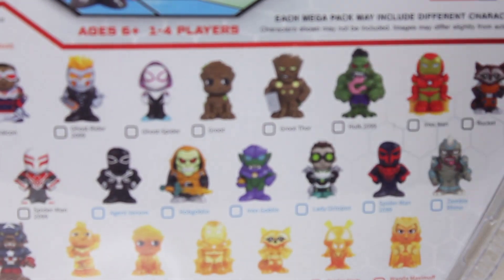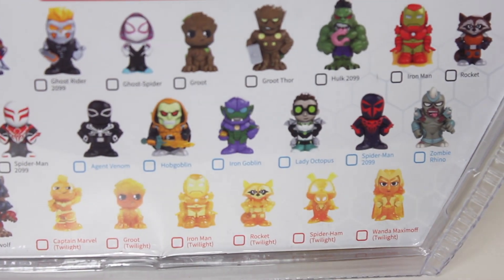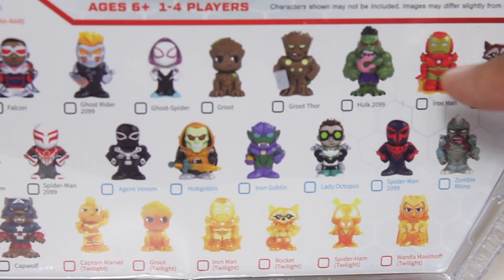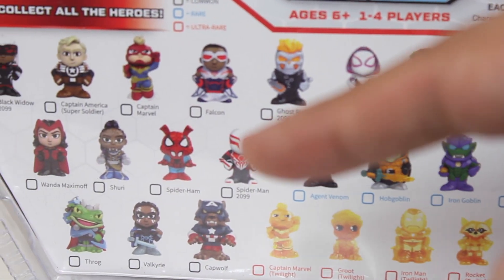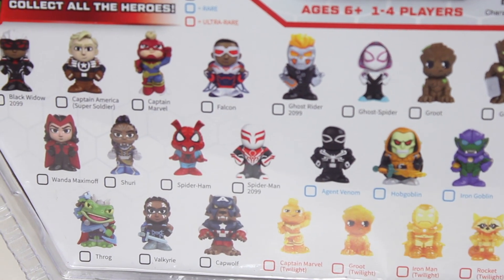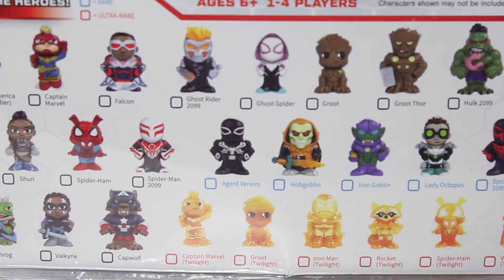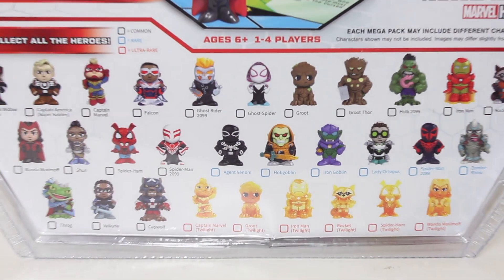You've already seen the Twilight Scarlet Witch. Personally, I am hoping to see a Rocket, I am hoping to see Groot, I'm hoping to see Throg, Valkyrie, Captain Marvel. I'm just excited about the potential for all these — there's some really, really fun, kinda deep cuts, kinda fun random characters.